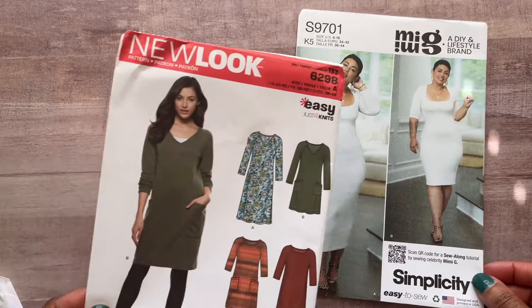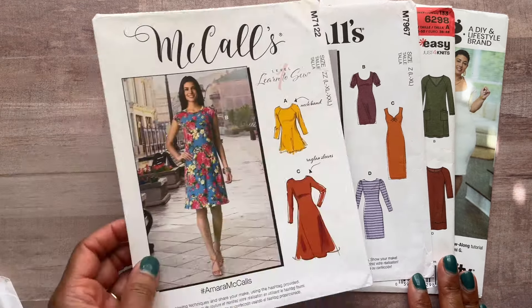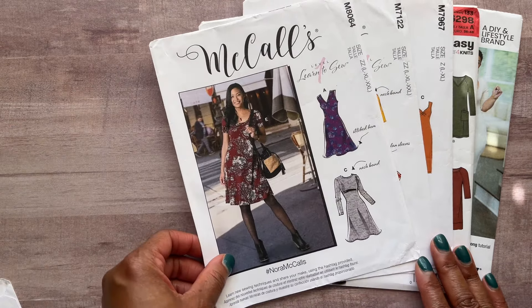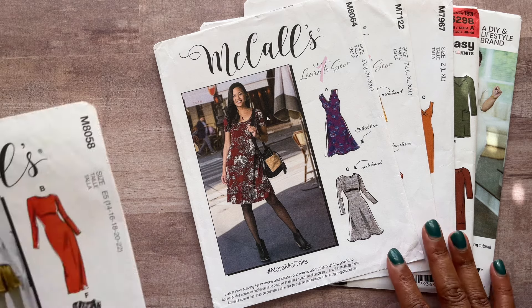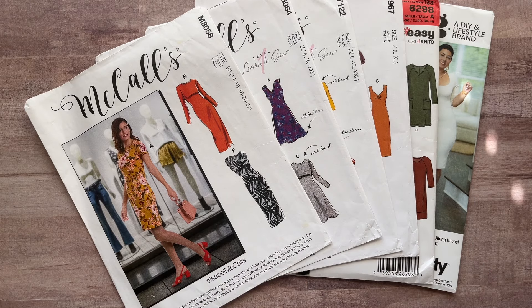I hope this has helped you remember the patterns you already have that you probably haven't sewn up yet — or sewn just once. You might not even need to buy anything new; just grab some knit fabric from your stash or pick some up and get sewing a collection of really cute, easy fall dresses you can wear over and over again. Let me know in the comments if you have these patterns and what you plan to sew. If this got you excited, give this video a thumbs up and I'll see you in the next one. Have a great one, you guys — bye-bye!